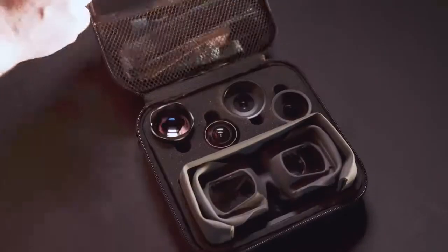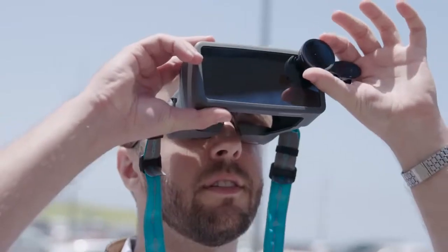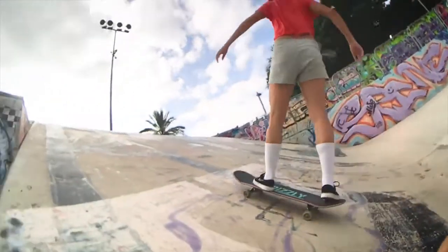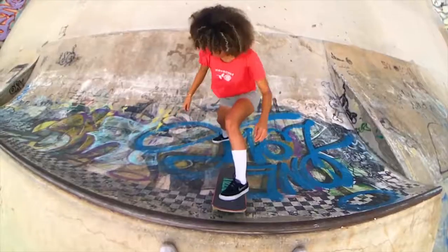With the optional lenses, OHKO enhances your shots even more and maximizes your photography potential. Use the wide angle to capture an entire scene, the macro to capture tiny objects, or fisheye for a unique angle.